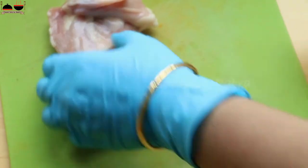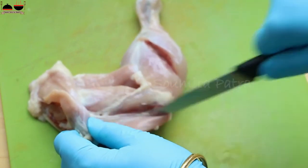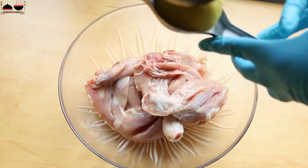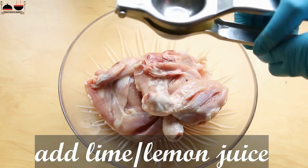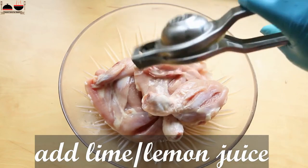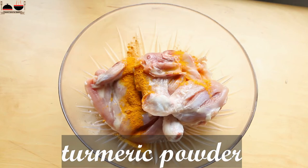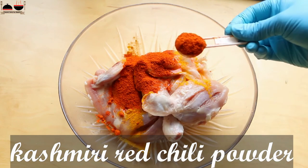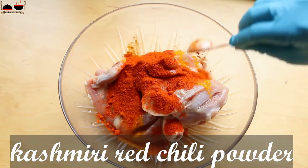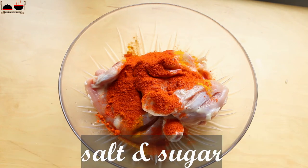So without further delay, let's start making tandoori chicken. Here I will do 2 marinations of chicken, so let's begin with the first marination. First add lemon juice, then add turmeric powder, then 2 teaspoons of Kashmiri red chili powder. Do not use any other red chili powder as it will not give a good color. You can use food color, but I don't like food color so I am skipping it.